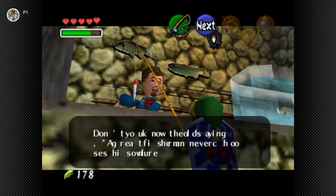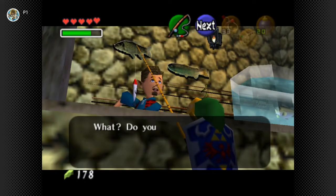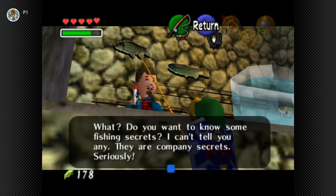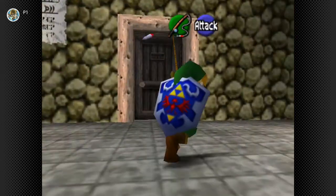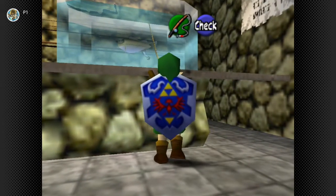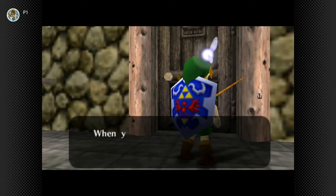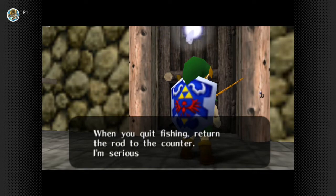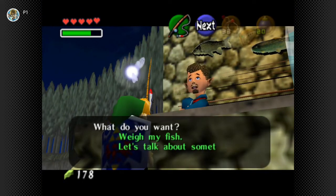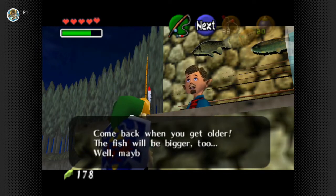Let's talk about something. What do you want to know? Do you want to know some fishing secrets? I can't tell you any - they're company secrets, seriously. Something about lures. I think our biggest fish will just stay right there. You can't take the rod out of here! When you quit fishing, return the rod to the counter. I'm serious! Come back when you get older - the fish will be bigger too.